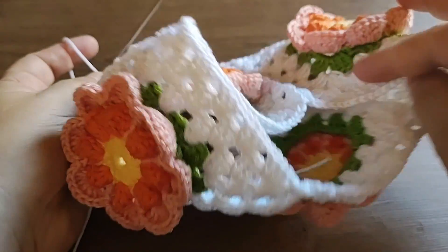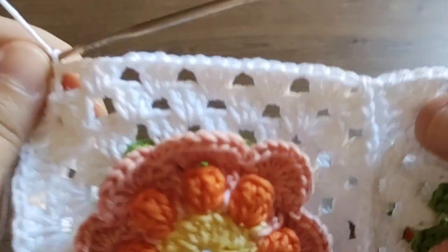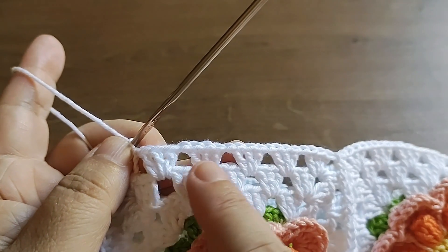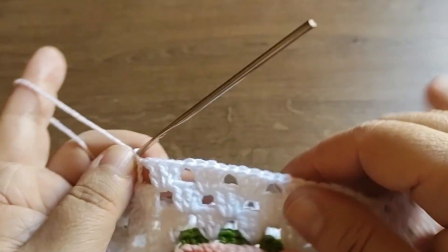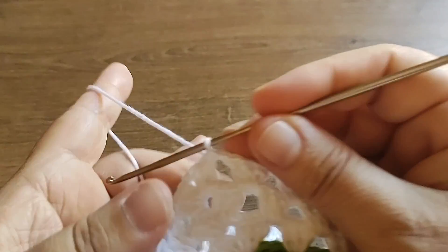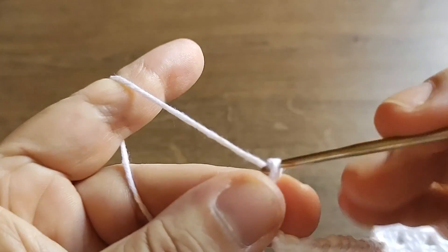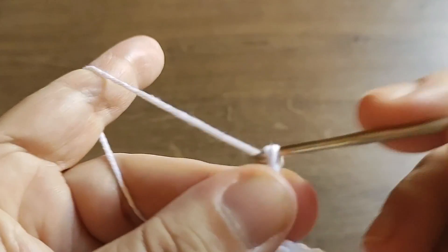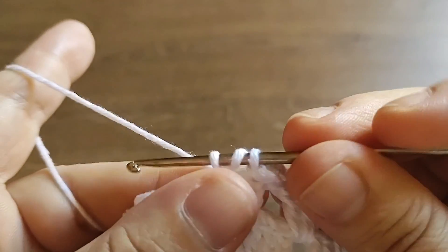Fechei aqui e a gente ficou com esse circuito fechado. Agora você tem duas opções: pode passar a partir daqui carreiras com esse mesmo ponto, fazendo o square se misturar com o restante do trabalho, fechado do jeito que você quiser. Mas eu não vou fazer esse ponto - vou fazer outro. Vou fazer assim: três correntes para valer um ponto alto e um para valer um espaço, pulando um e fazendo um ponto alto no próximo.